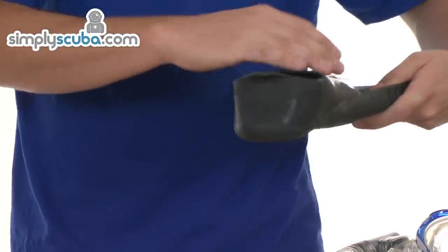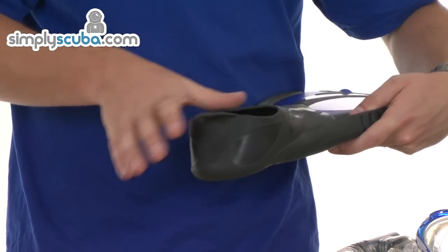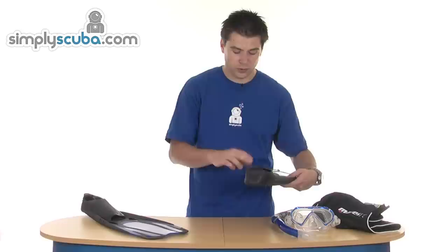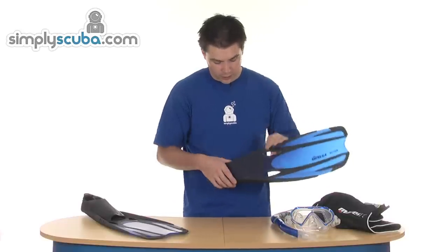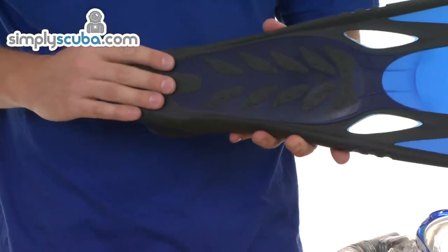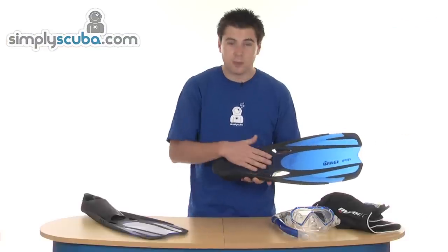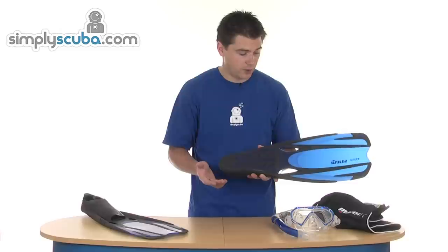There's a soft rubber pocket all the way round with all edges rounded off to help prevent any discomfort from use. On the side you've got a number of grips, so if you're getting ready on the boat or at the water's edge, you've got grip there to prevent you from slipping.